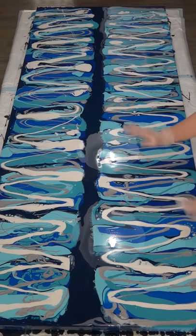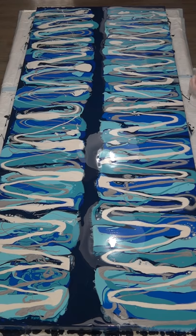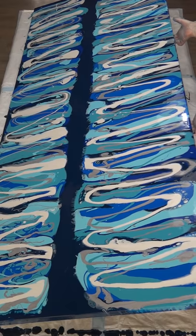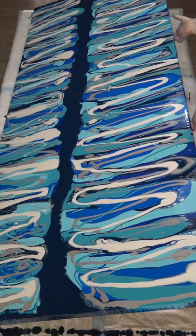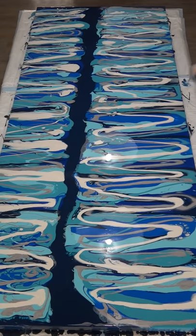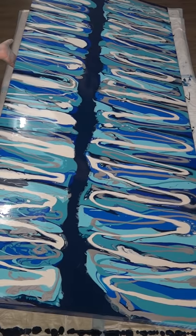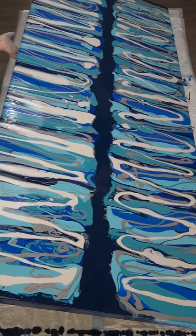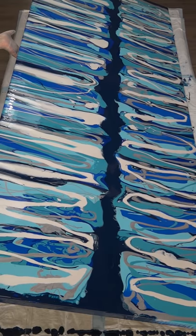Hi guys, I'm back with part two of the big swipe. As you can see, when I left the canvas to go and download that video, the paint settled and everything's covered. But I do want to get some of this paint off the canvas — it's a board and there's just too much paint on it. I'll tilt this way first and wait for the paint to run over the edge, then tip it the other way. It's very heavy.